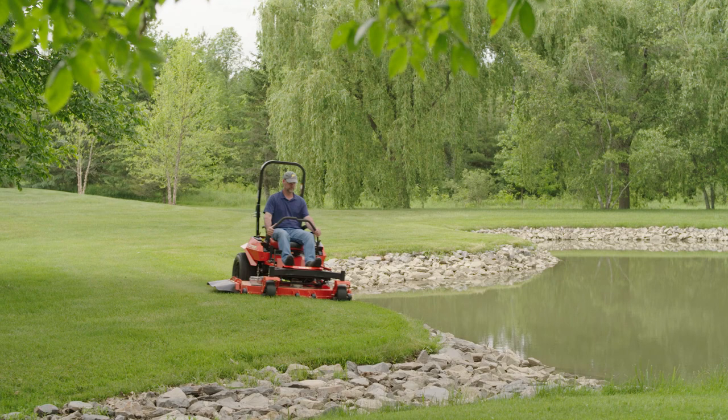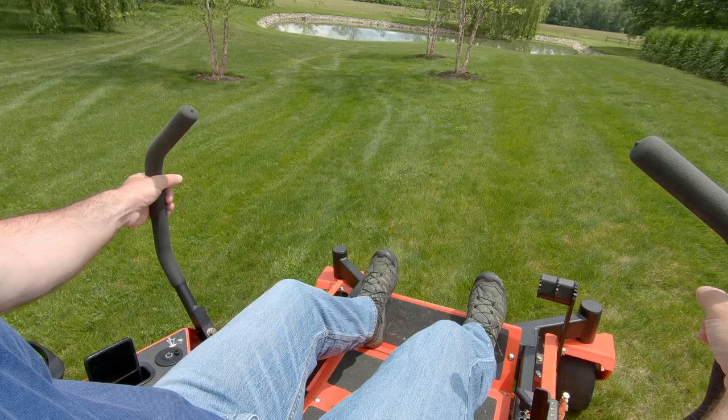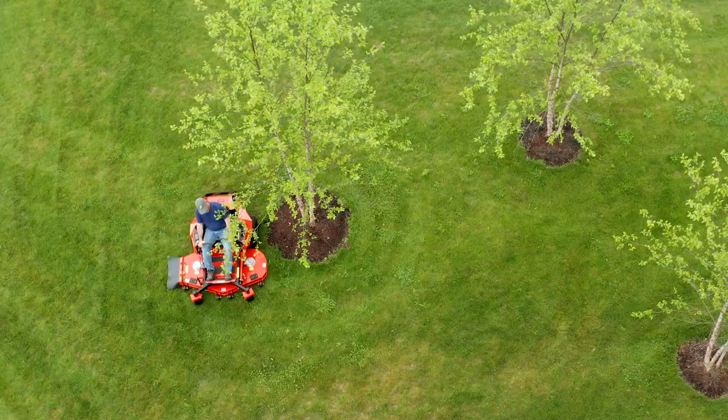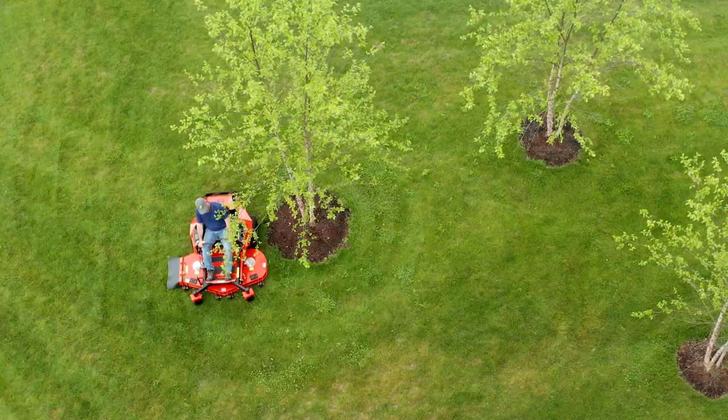The team here at DR did a fantastic job with the ZT5E. The computer technology coupled with the power of electricity makes it much more easy to control the performance, the quality cut, and the smoothness of the machine. DR knocked it out of the ballpark.